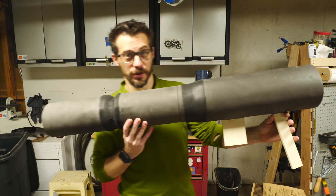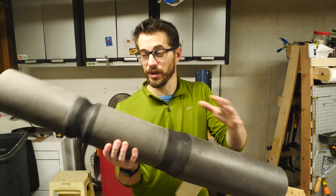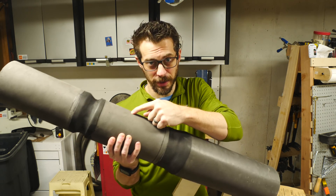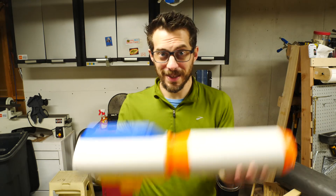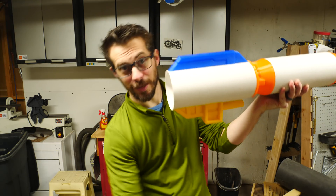Already, I'm way happier with how this thing's turning out. And when I look at the first version, I can already see that the scale was going to be completely off — these are too big around. I'm just really glad that I stopped and moved on to something else. I mean, I've got a lot left to go, but look how cool that is.